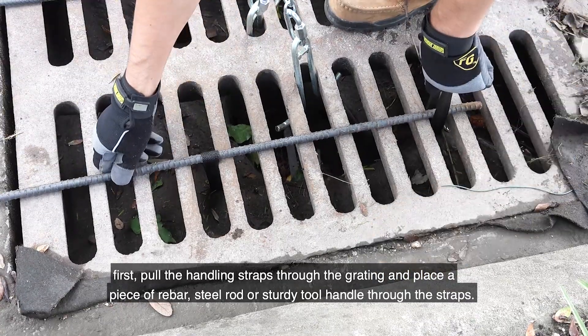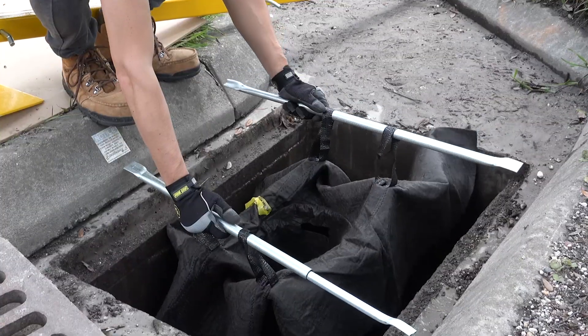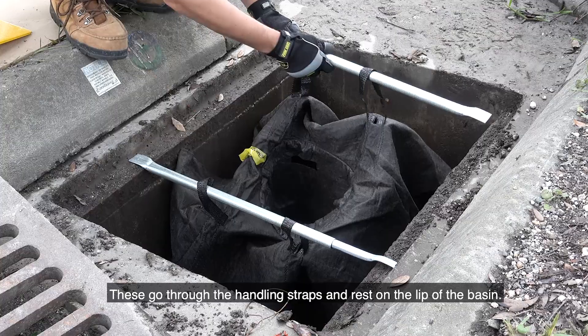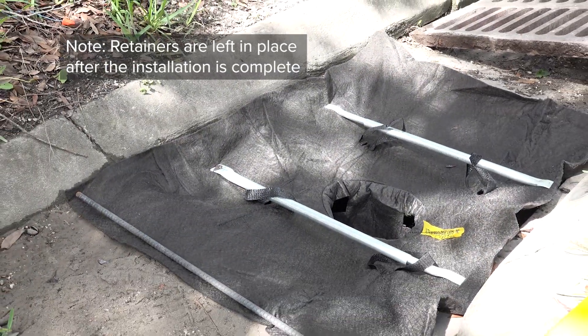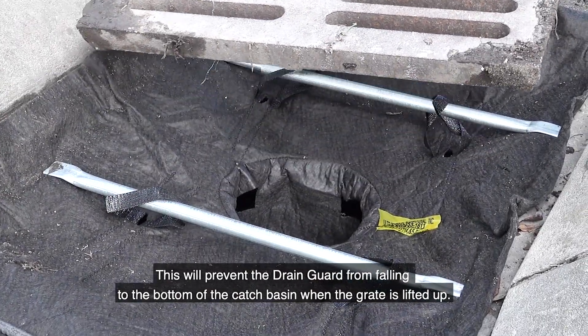When a drain guard is full and needs to be replaced, first pull the handling straps through the grating and place a piece of rebar, steel rod, or sturdy tool handle through the straps. Alternatively, the drain guard can be installed using drain guard retainers, which go through the handling straps and rest on the lip of the basin, preventing the drain guard from falling to the bottom of the catch basin when the grate is lifted.